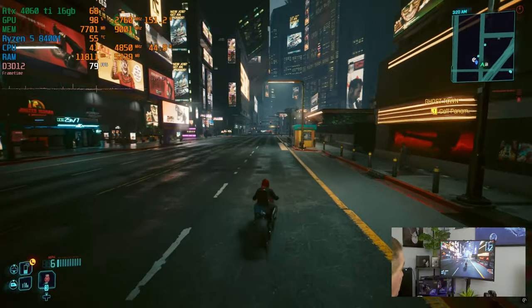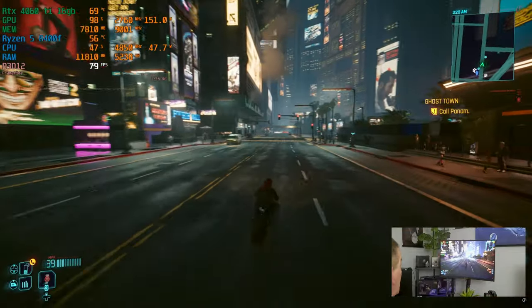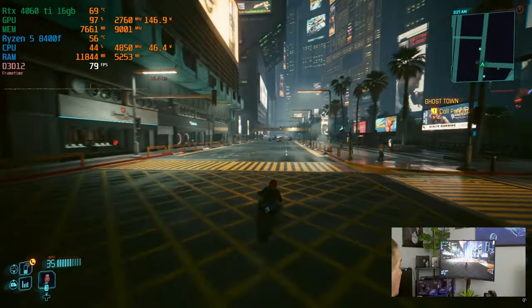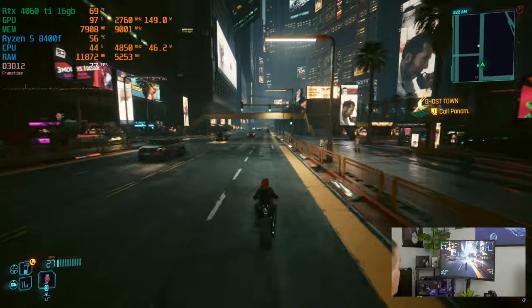We're about 190 watts between the CPU and GPU in this game. Temperatures are good — 56 on the CPU, 69 degrees on the 4060 Ti. Looking really, really good here.